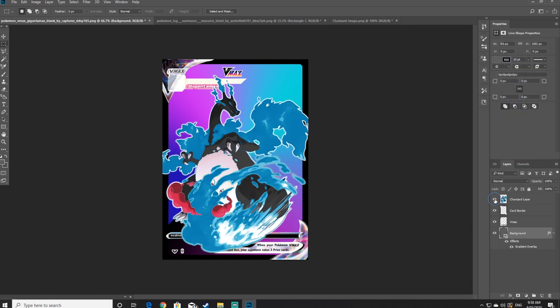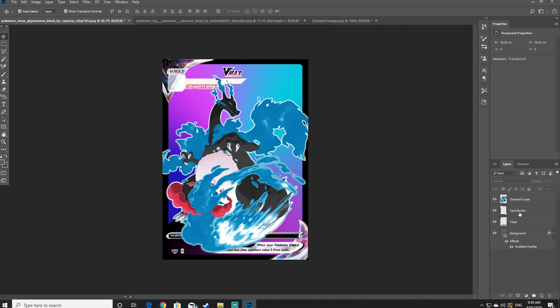You can now click on the visible icon so you can see your Pokemon again. If your background doesn't 100% work with your Pokemon, this is a good time to change it. I've also moved the layers so that the VMAX layer is at the very top, but Charizard is sitting in between the VMAX layer and on top of the card border — meaning all the VMAX text and bits are above the Charizard layer, but Charizard is above the black border layer, which looks good.